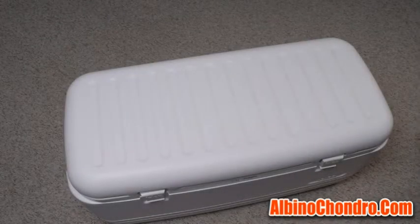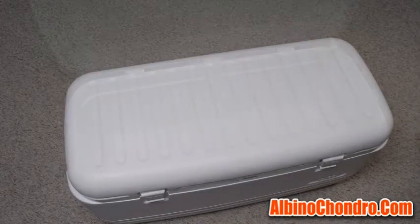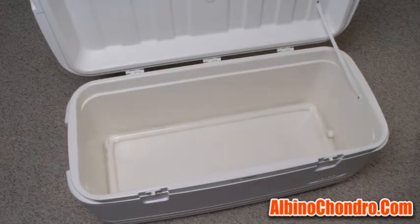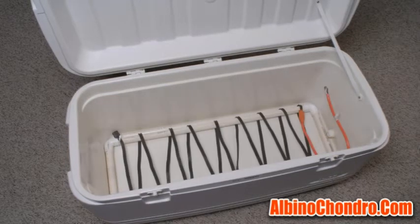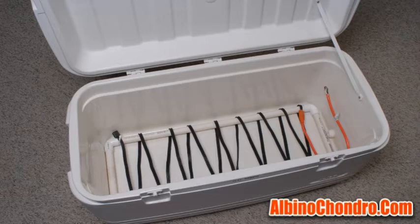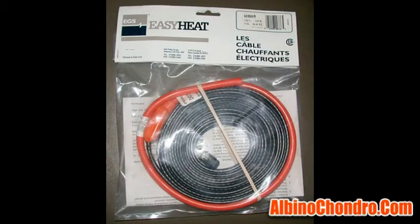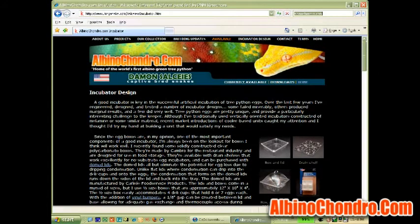I start with a 120-quart Igloo Marine cooler. I then build a rectangular PVC pipe frame with exterior dimensions of 31 by 11 and a half inches, around which I wrap a 16-foot-long freeze protection cable. It's important to use a cable without the built-in thermostat. The type that I use has to be special ordered and is not available at local home improvement stores. There's more about the cables and where you can order them on the website.